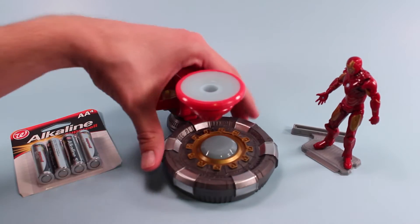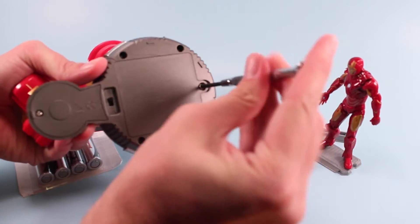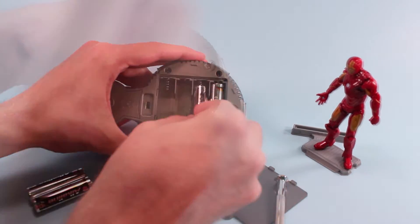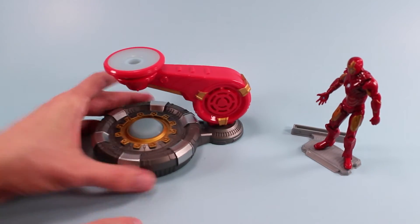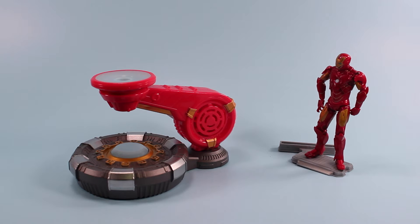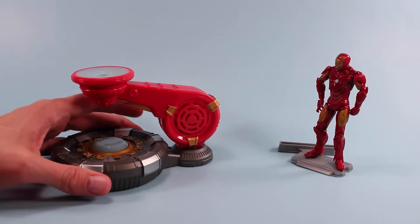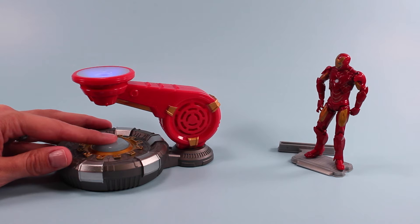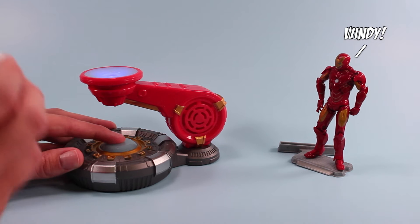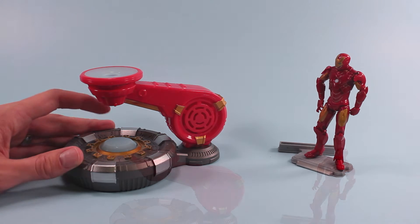To install batteries, just flip over to the bottom and unscrew with a Phillips screwdriver. And there we go — that is your repulsor ray. Once you have the batteries installed it's not too hard to get this thing going. Just make sure it's on, and by pressing this base button it starts up the fan and the light, and then you take your energy sphere and pop it into the stream of air.